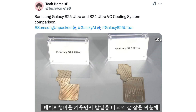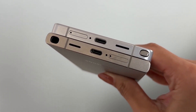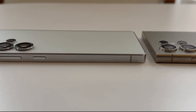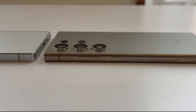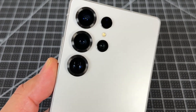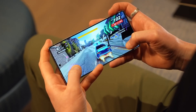The phone features an upgraded heat dissipation system that includes a vapor chamber 40% larger than the one found in the Galaxy S24 Ultra. This enhanced chamber works as an efficient cooling system, distributing heat more evenly across the device's internal components. Coupled with this is a new thermal interface material that Samsung has designed specifically to improve heat management, allowing the phone to remain cool even during demanding tasks like gaming or using AI-based applications.